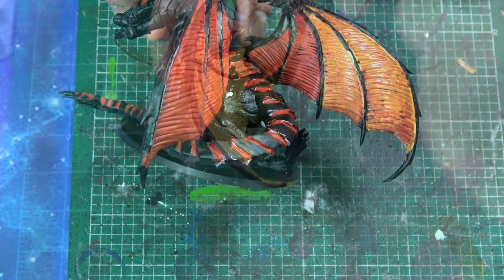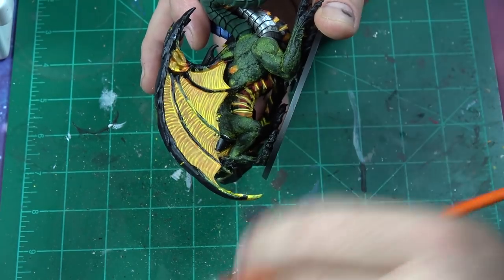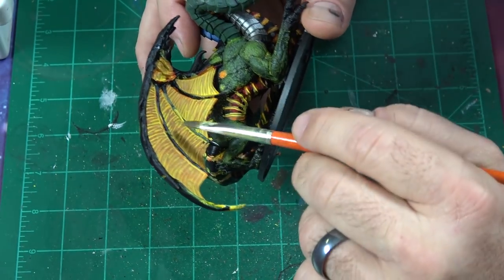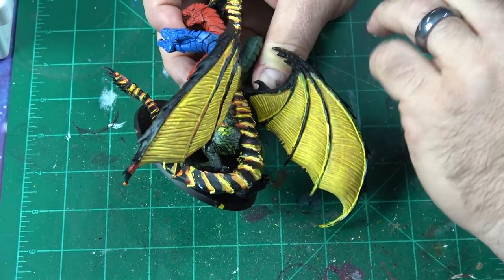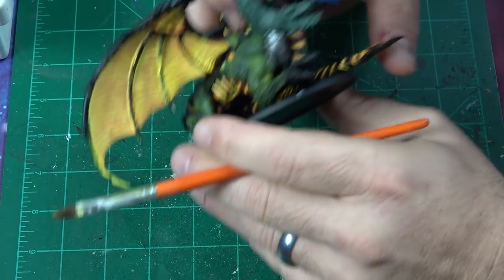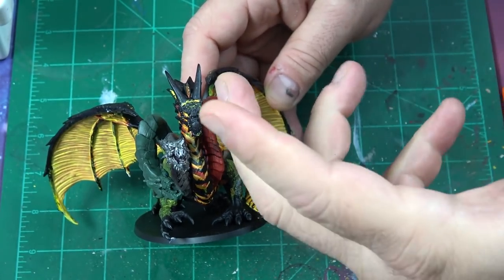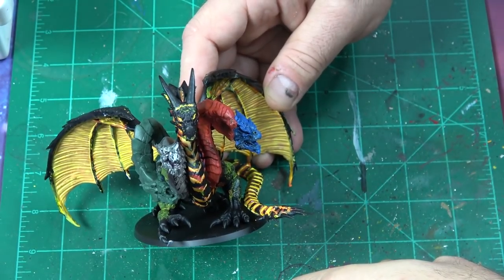The next thing I've done is take a nice thin layer of Flash Gitz Yellow, watered down a lot — I really wanted that lightness in there and there's a reason for it. Now the whole point here is to clean everything up, see where we are, and then start our highlights. As you can see, I've finished painting all the heads the appropriate colors, and I need to make sure everything is cleaned up so we can start highlighting, darkening, and then lighting back out.